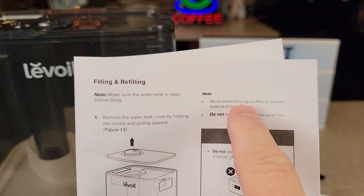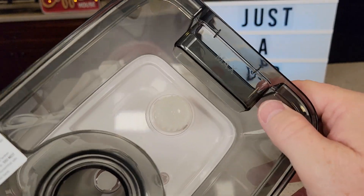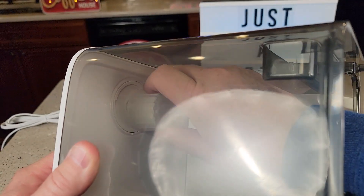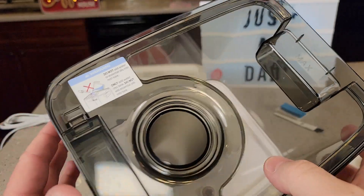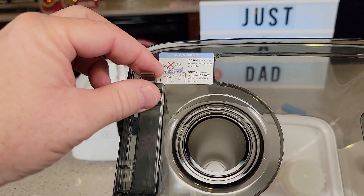They recommend using purified or distilled water to fill the tank. Inside the tank there is a little filter you'll want to clean once in a while — you just turn it and you'll hear it snap. It does come with an extra filter. There's also a dust cover here; sometimes it looks like you might need to clean something there, but you don't put anything there — it's just a little cover.